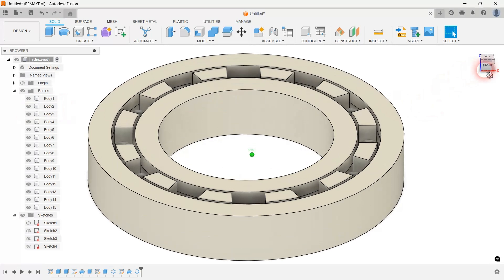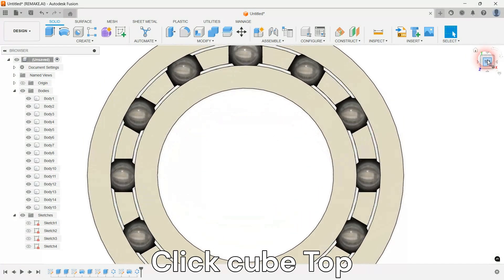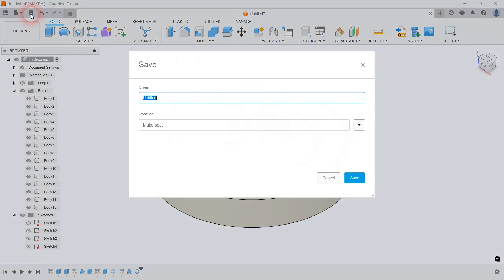Great, your bearing model is finished! Save your design and export each body into a file for 3D printing.